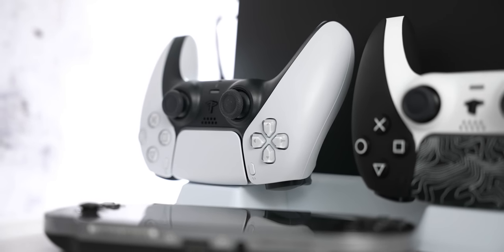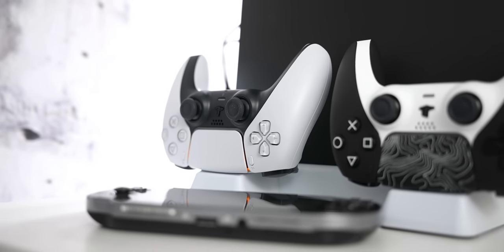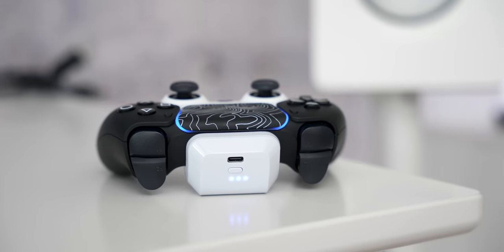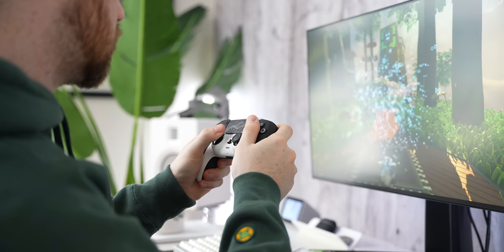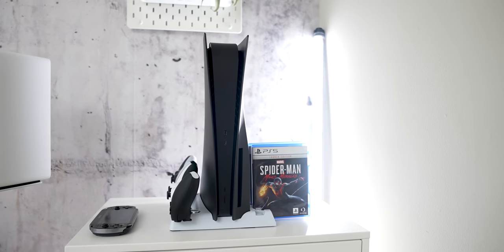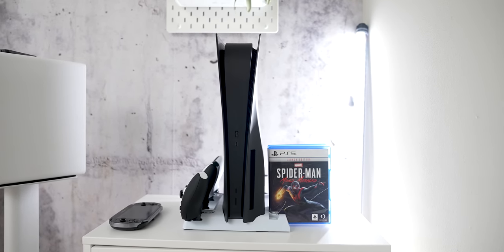It also comes with a wireless battery pack for your controller. On the left side by the fans are two USB-C ports where you can sit your controllers down and have them actively charging at all times, giving them a nice place to stay when not in use. On the right side are slots to hold 11 games — I currently only have two but as the library grows they'll be kept nice and tidy. The included 1500mAh battery pack gives an extra 10 hours of power for your controller, sits right on top, and doesn't affect ergonomics at all. The built-in fans act as a cooling station, though I haven't had heating issues with the PS5 as-is.